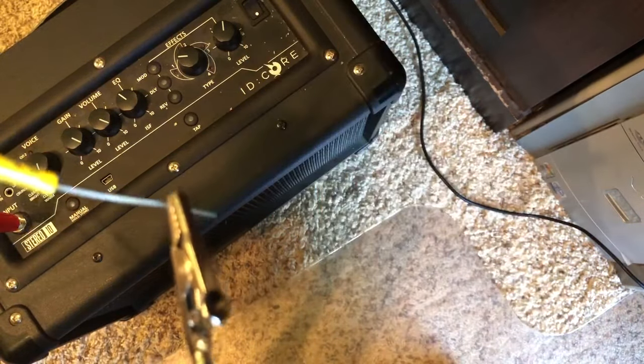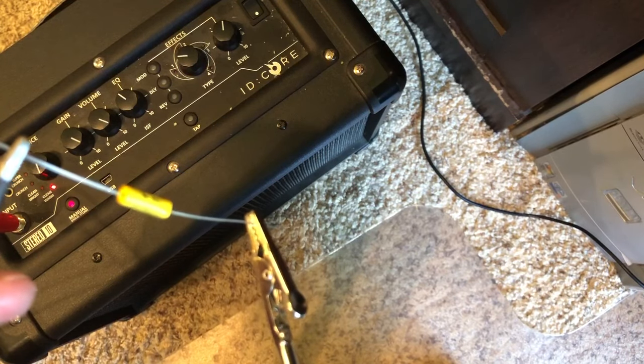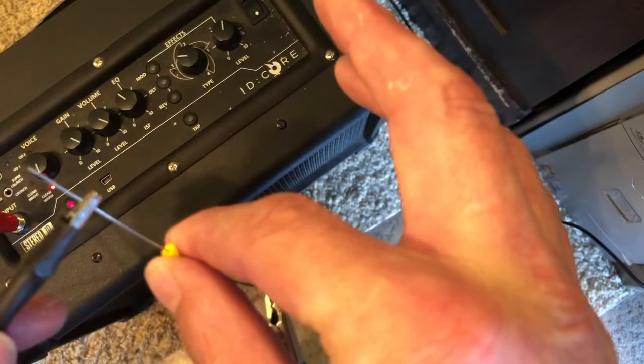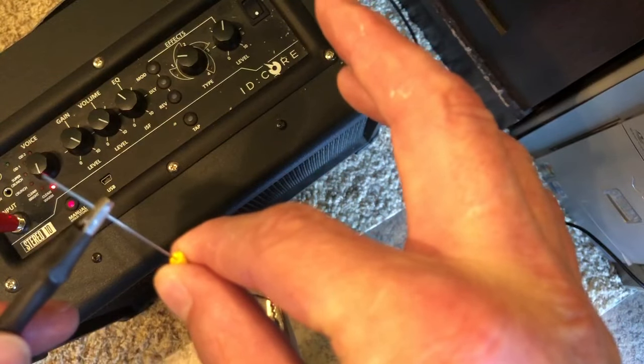So we'll flip the amp on. I hope the phone doesn't compress the sound. Now I'm going to touch the capacitor. You can hear it get louder — considerably so.